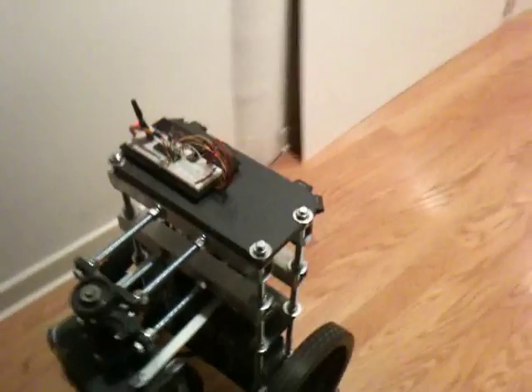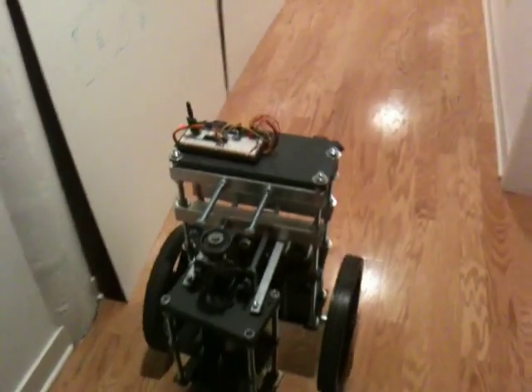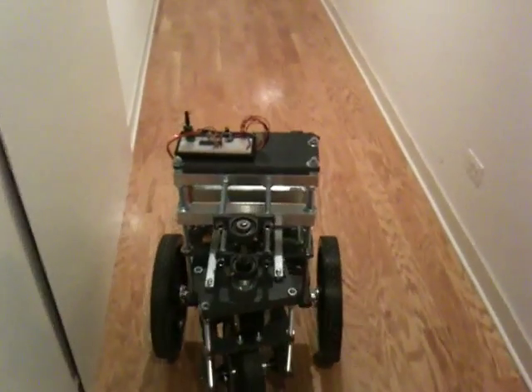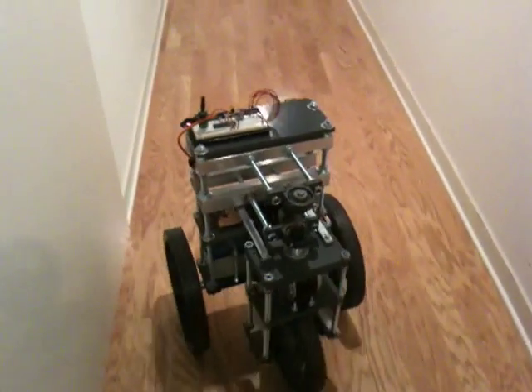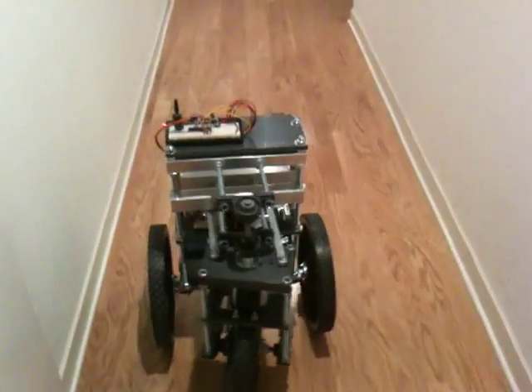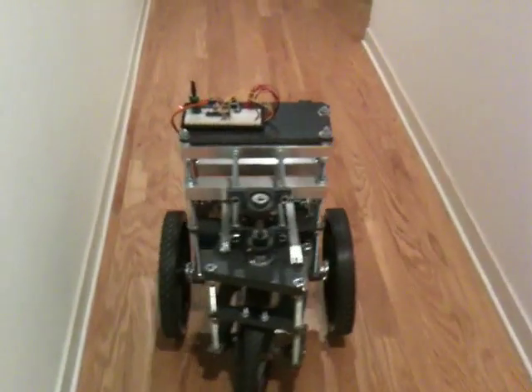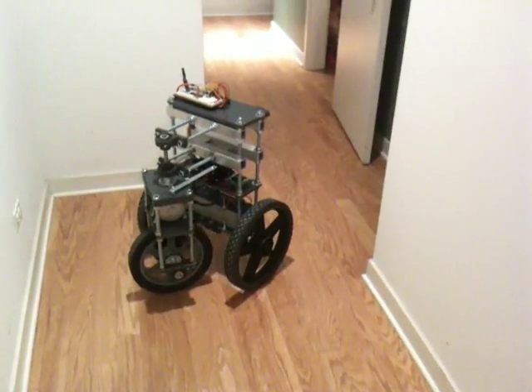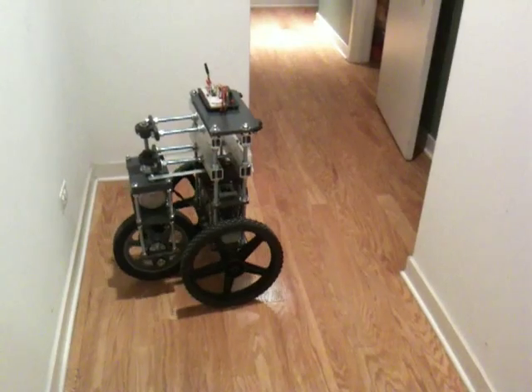Looking at power and there it goes. Hopefully it won't ding the wall or slam into the wall like last time — that was pretty disastrous. There we go, see what happens. Makes the turn, sort of.